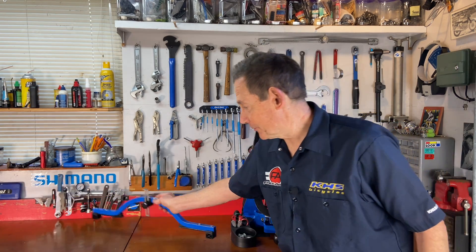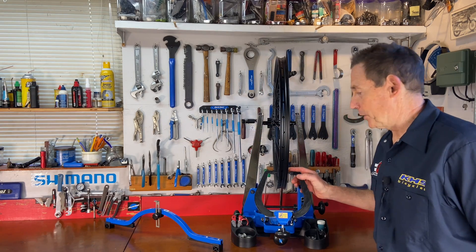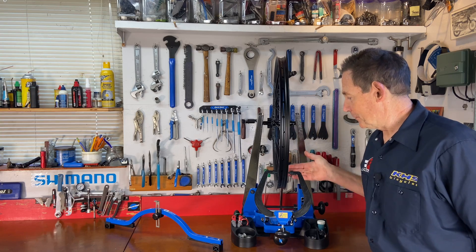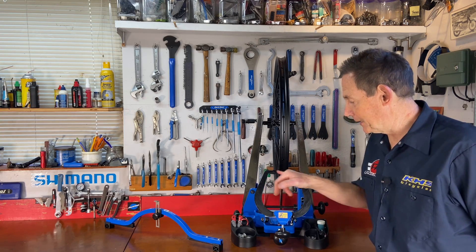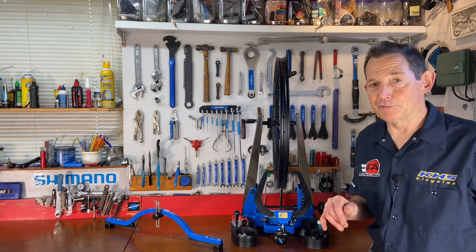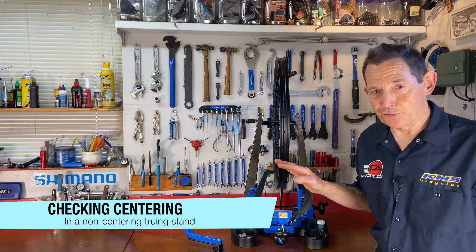You can also check centering in a truing stand. Some truing stands, like Park truing stands, have indicators that are centered from the factory, and a perfectly centered wheel will fall directly in the middle between these two indicators. So if you have a nice truing stand like this, you can just put the wheel in there and the truing stand will tell you if it's centered. If you don't have a truing stand with a self-centering feature, you can use it another way.